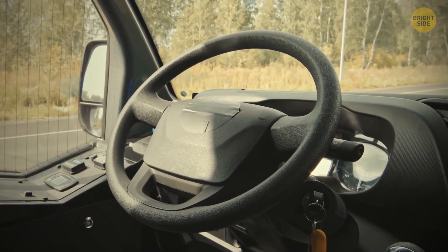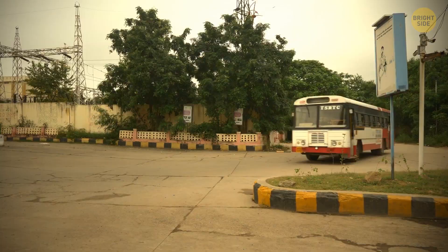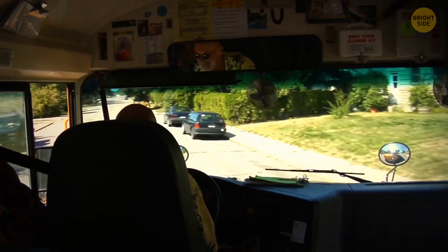Buses also have huge steering wheels. Buses are bigger and heavier than regular cars, so it's harder to turn a bus around, and way more strength is required than when you drive a car. A bigger steering wheel with a bigger radius allows the driver to turn the vehicle more easily and requires less force than if the wheel were smaller. Trucks have big steering wheels for the same reason.